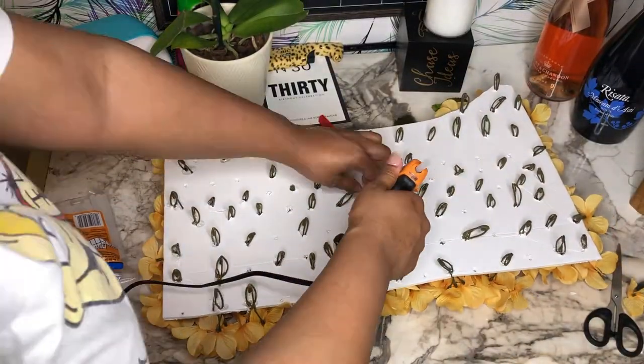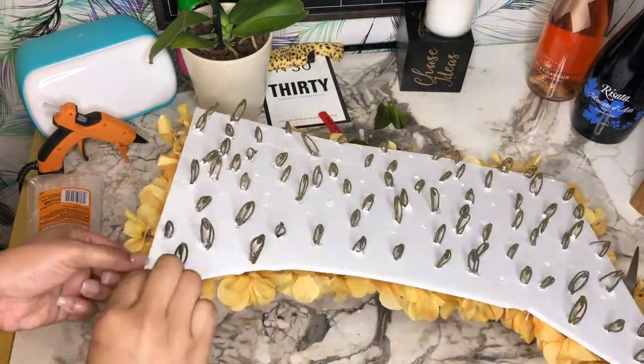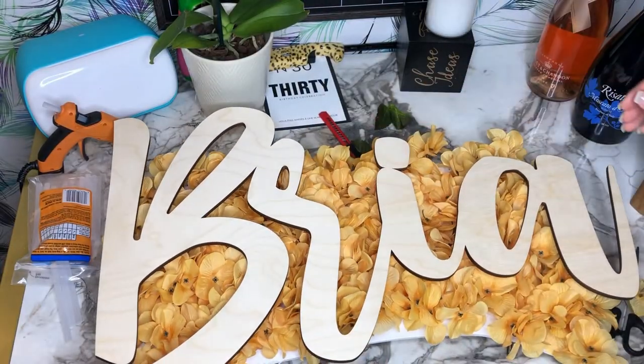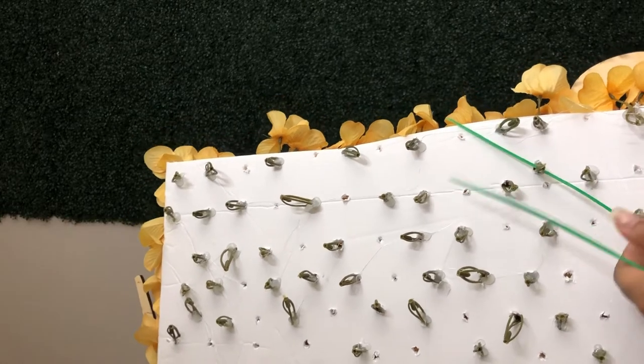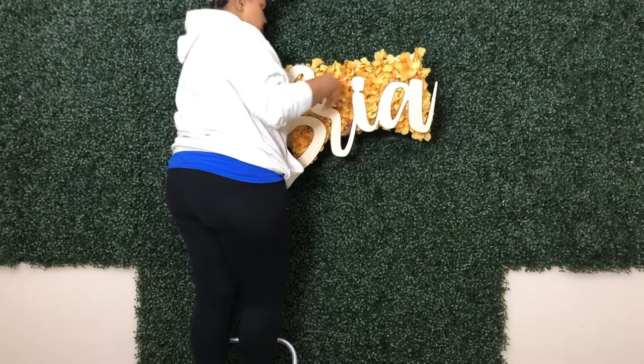Now I'm going in with my hot glue gun — this is the Gorilla glue stick that I'm using — and I'm just gluing each flower in place. Off camera, I attached my name to the board using fishing line.